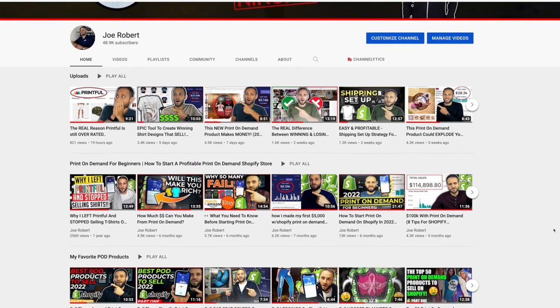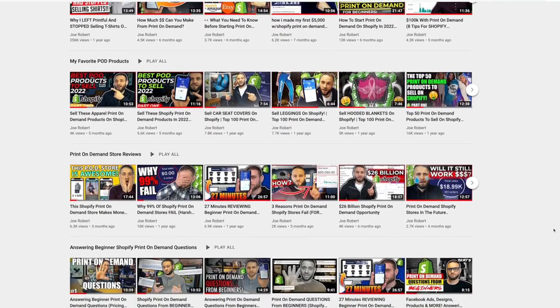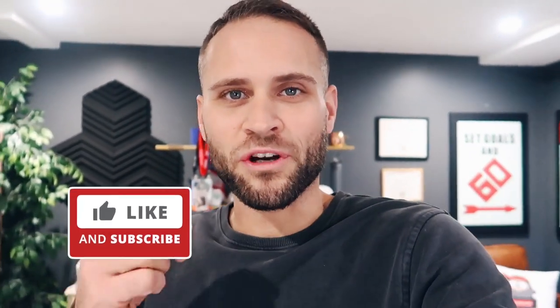If you are new to my channel, make sure to check out some of my other videos. I often create videos just like this showing you print-on-demand products that you could try to sell. If you get value out of this video, make sure to drop a like on it for good luck.